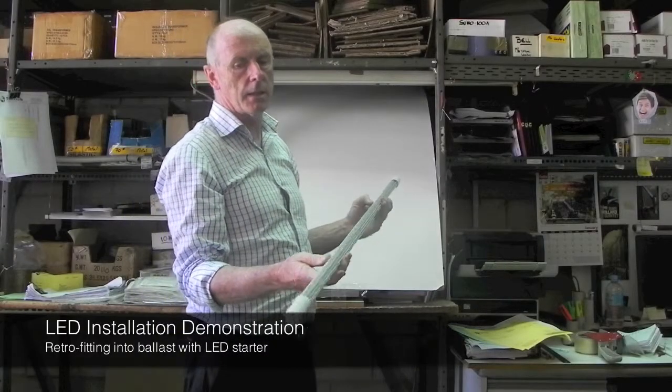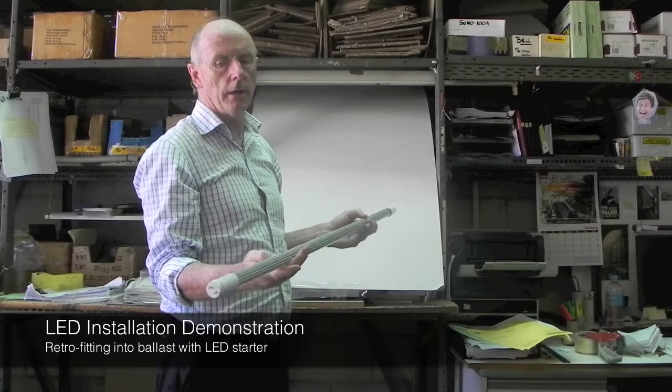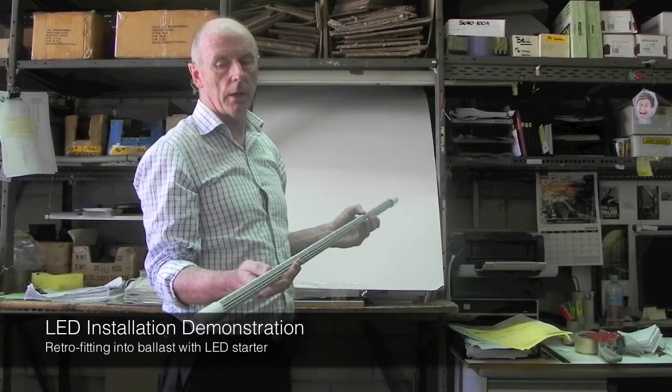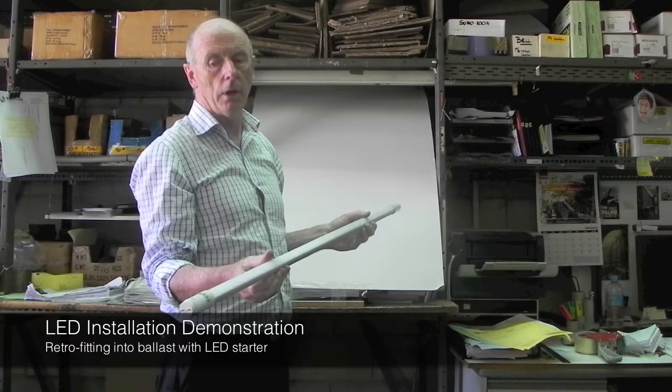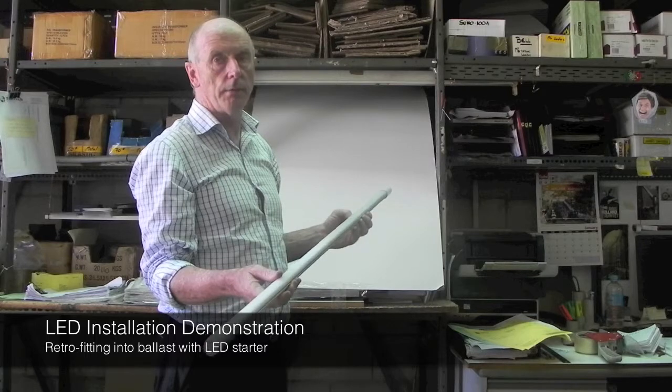Having discussed the LED light, what we'd like to do now is install it into the fitting. Normally you'd have the fitting turned off, but I'm going to install it with the power on so you can see it fire up.